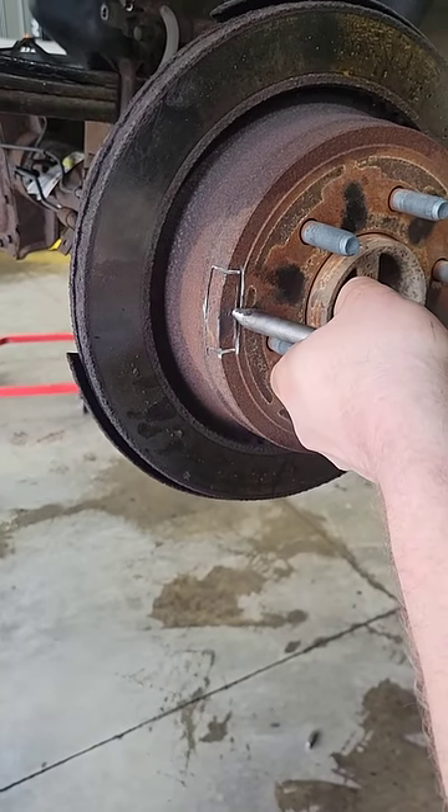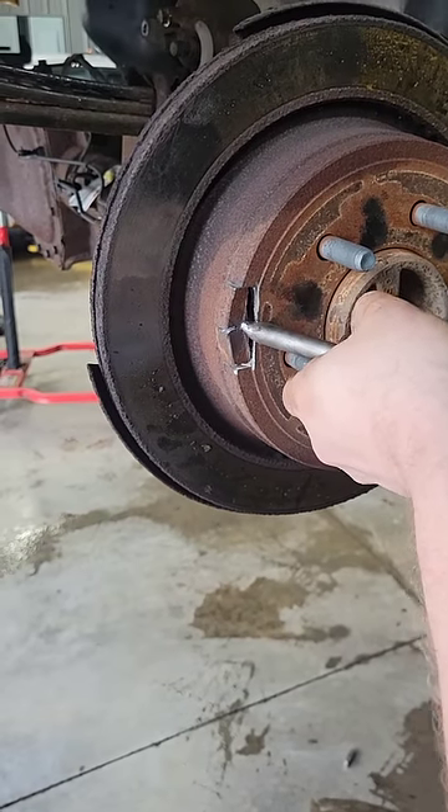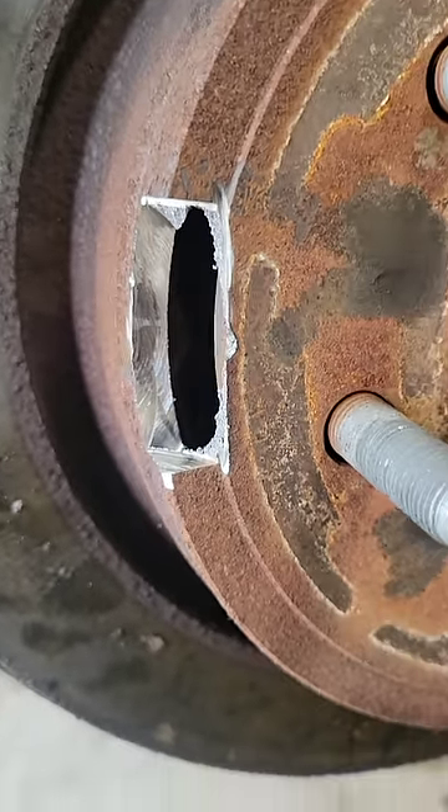We gain access to it by pre-cutting a little bit, then take an air hammer and knock it off so we can have access to the shoes. This lets us push the shoes in while we pull the rotor off.